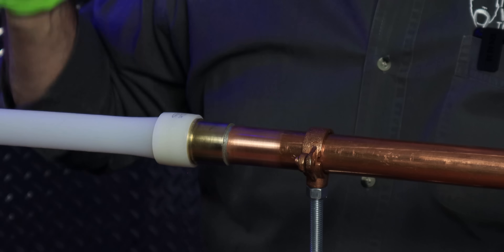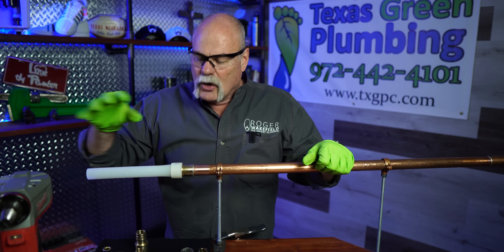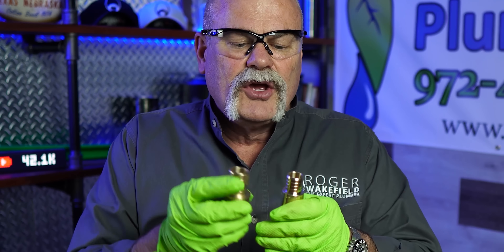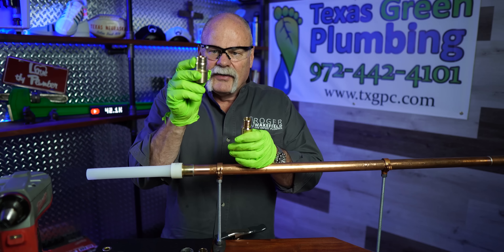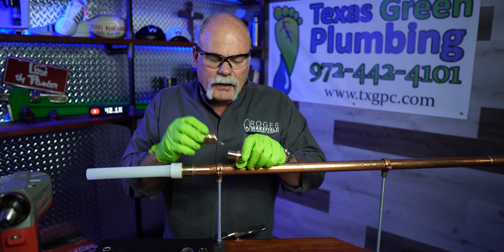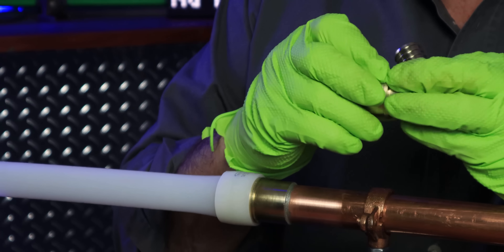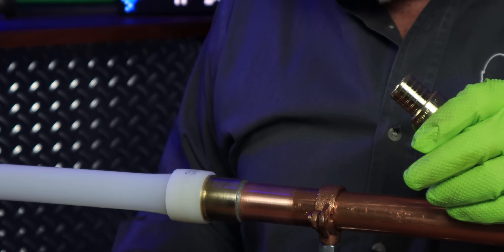Uponor is PEX type A — PEX type A is expandable. We expanded it out so it would slide over the fitting. If you look at the fittings, you can see this is bigger; it has the big lip on it. You're not going to be able to push a normal piece of PEX over this — that's what the expansion is for. You expand it out so it'll go over this without any problem.